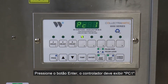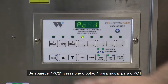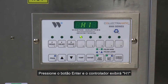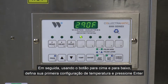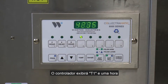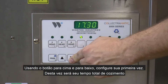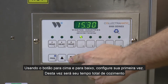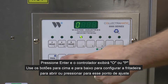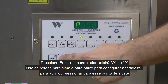The controller should display PC1. If it displays PC2, press the number 1 button to switch back to PC1. Press the enter button and the controller will display H1. Next, using the up and down button, set your first temperature set point and press enter. The controller will display T1, then a time. Using the up and down button, set your first time. This time will be your overall cook time. Press enter and the controller will display either O or P. Use the up and down button to set the fryer to either open or pressure fry for that set point.